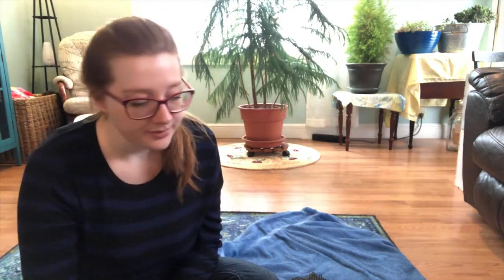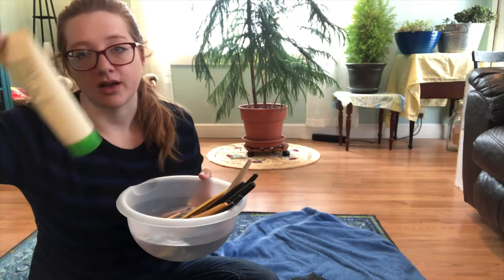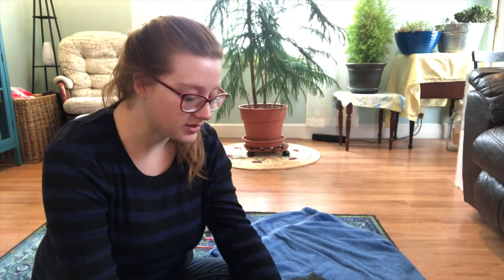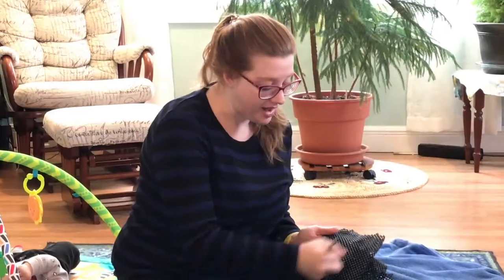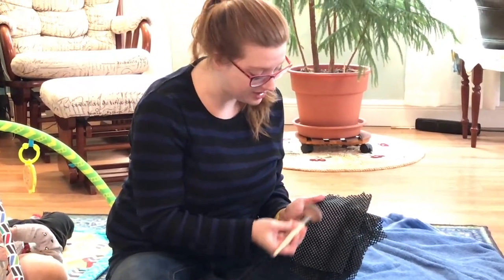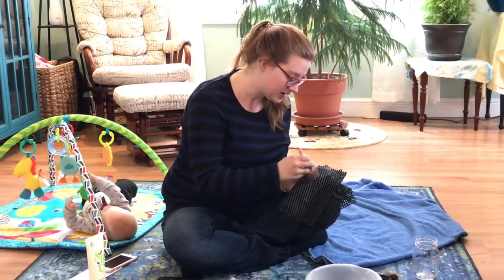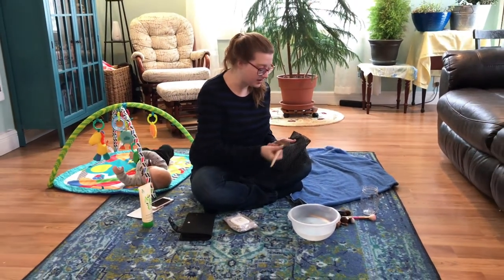So again, step one: put a little bit of soapy water in the bowl like I showed you, let your brush soak. Step two: gently move it back and forth on the mat. You can see all that nasty makeup just coming off — it's pretty gross. Really get into it.